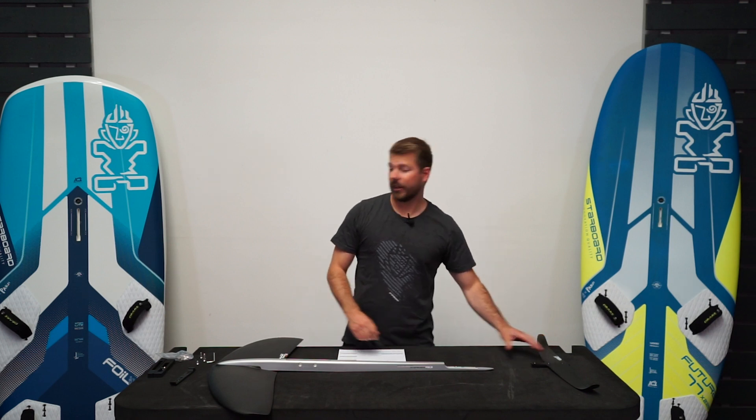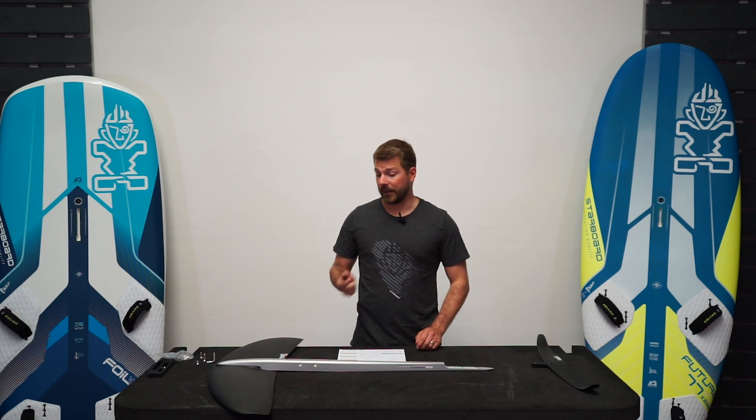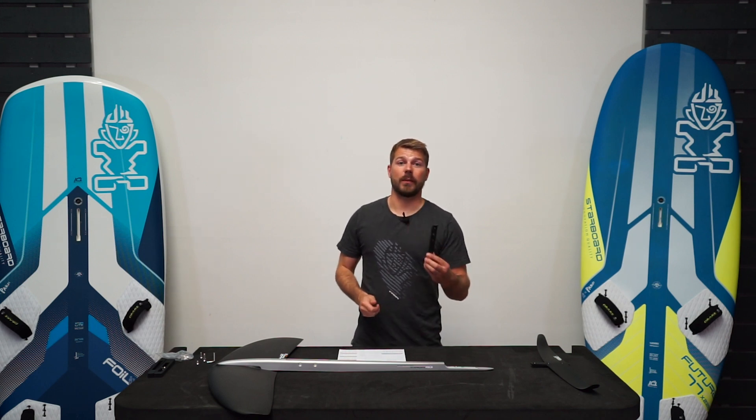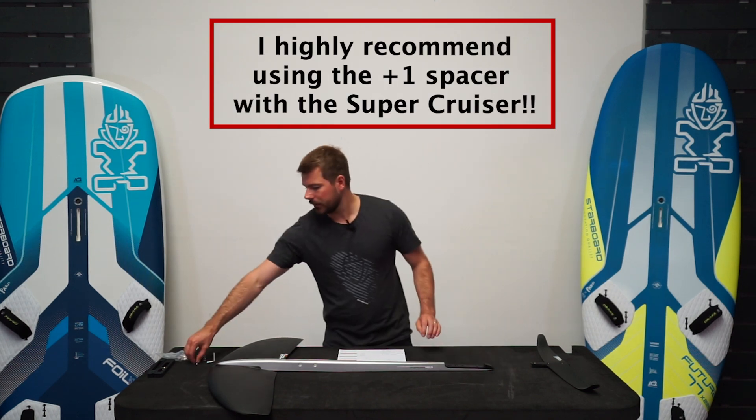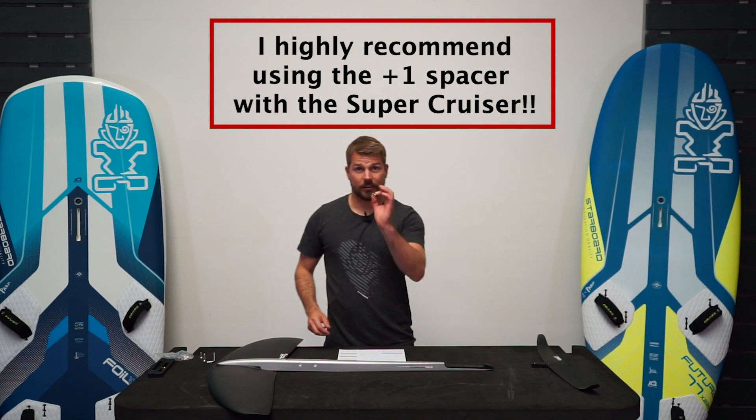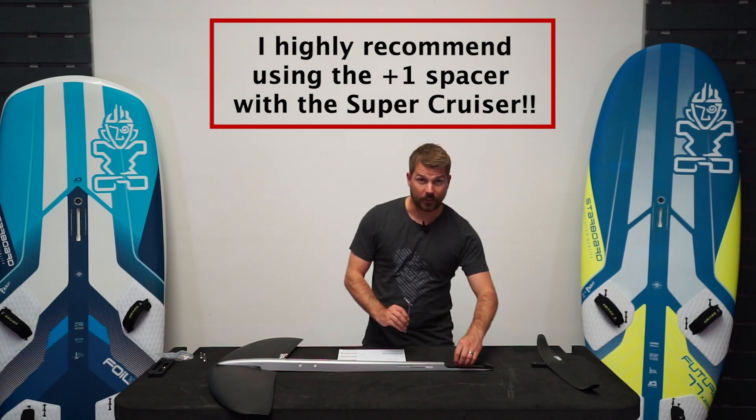Before we attach the tail wing, we need to insert a spacer. On Starboard's website they recommend which spacer to start with depending on which foil you've got. On the Supercruiser they recommend the Zero, so this is what we're going to put on this one. On the assembly guide it's a 12mm bolt just to secure that one in.